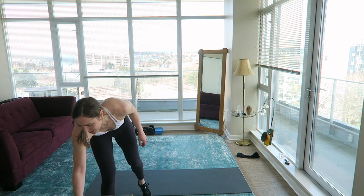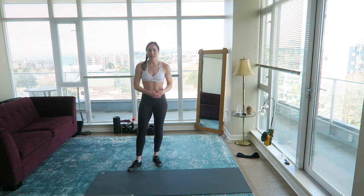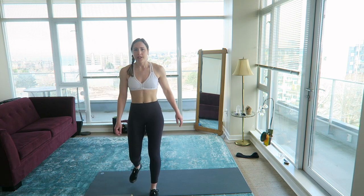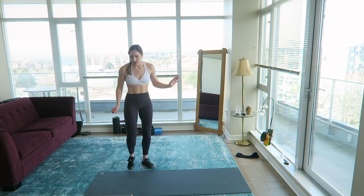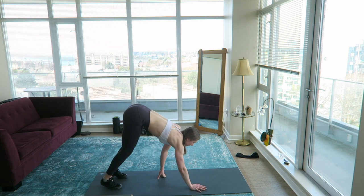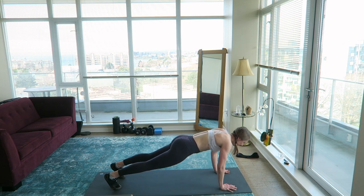Take a short water break. We are going to repeat that sequence one more time — just 12 more minutes and then we're done. How are you guys feeling? My heart rate is up, I'm a tiny bit sweaty, I've broken a sweat. Get back to the top of your mat — walk into a plank, tricep push-up. I don't feel super exhausted, so that's good.